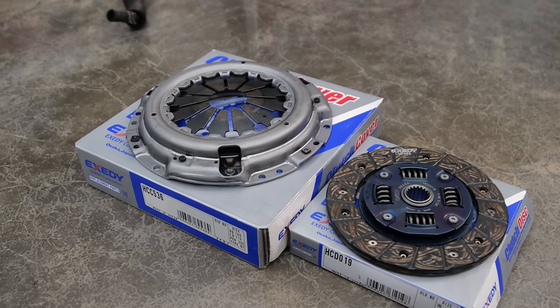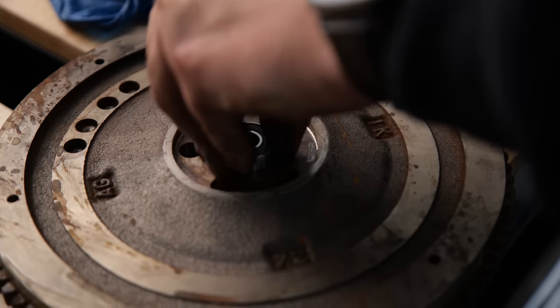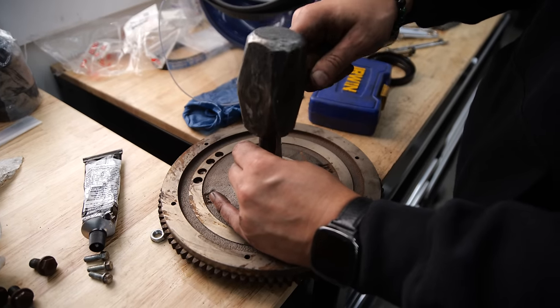Usually you want to resurface the flywheel when getting a new clutch, but I don't think this looks too bad, and it's really not that big of a deal since the Honda Beat doesn't make much power.